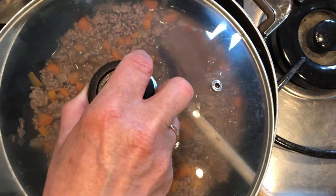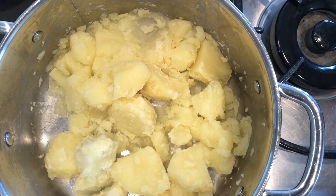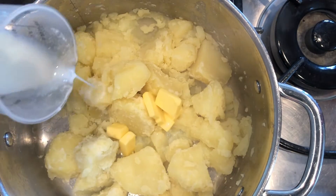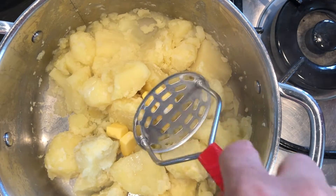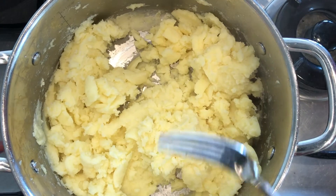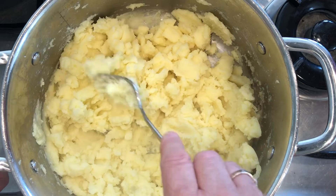I'm going to let this simmer now for about 15 minutes. So now that our potatoes have cooked and are nice and soft, I'm going to add in a bit of butter and just a little dash of milk, and we're going to mash them up so they're nice and soft for the top of our cottage pie. Now we have some nice fluffy potatoes ready to go on top.